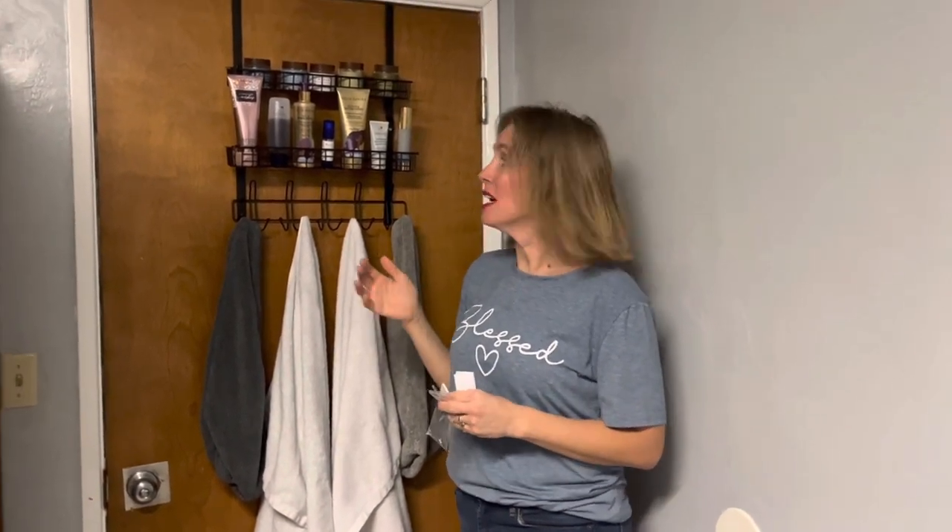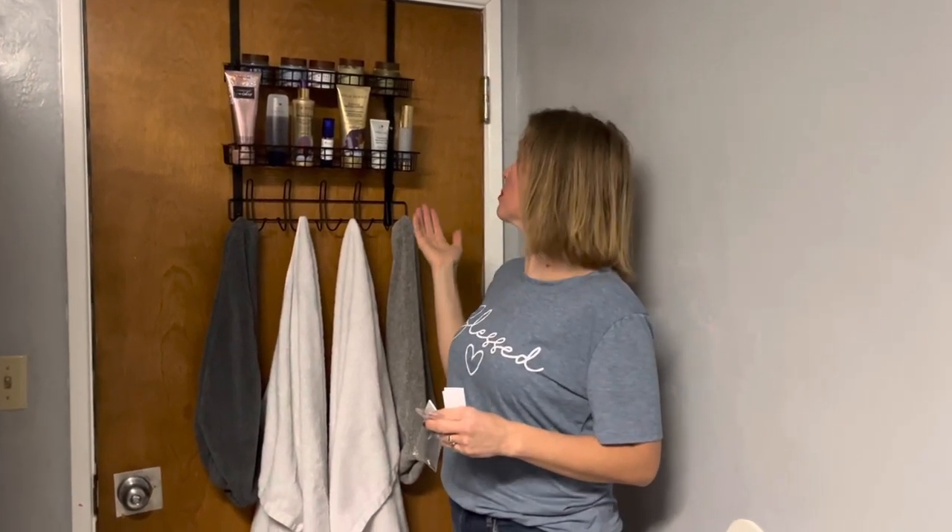Hi shoppers, today we have an over the door shower rack. I use it for my face and supplements and everything that I need to use in the bathroom. You can use it for anything you'd like.